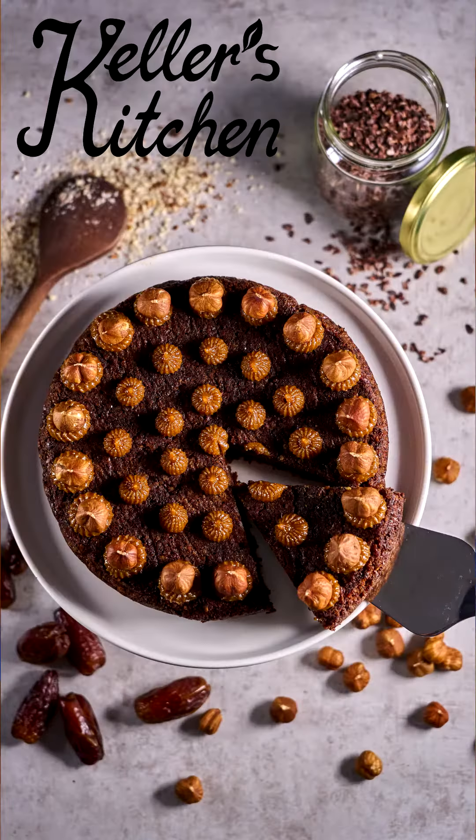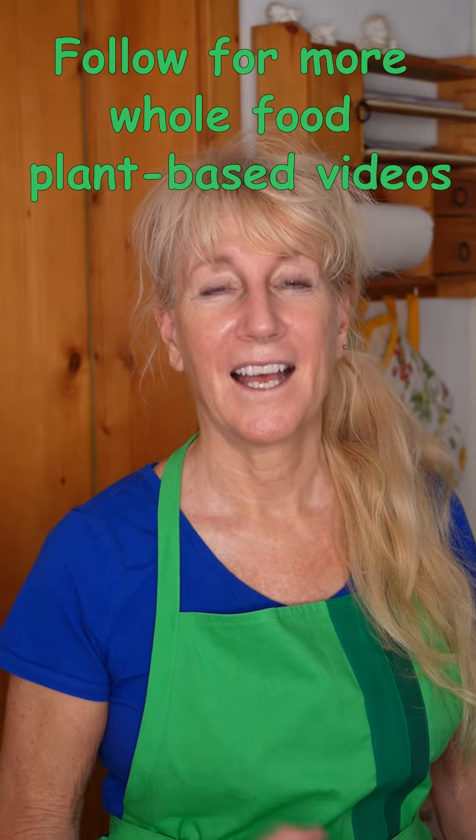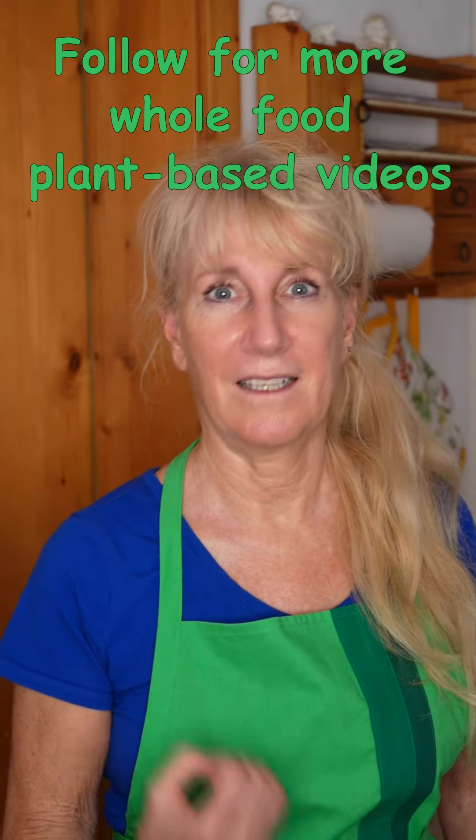This hazelnut cake is a vegan cake with only whole food ingredients. It is good, it is healthy, and you can eat as much as you want.